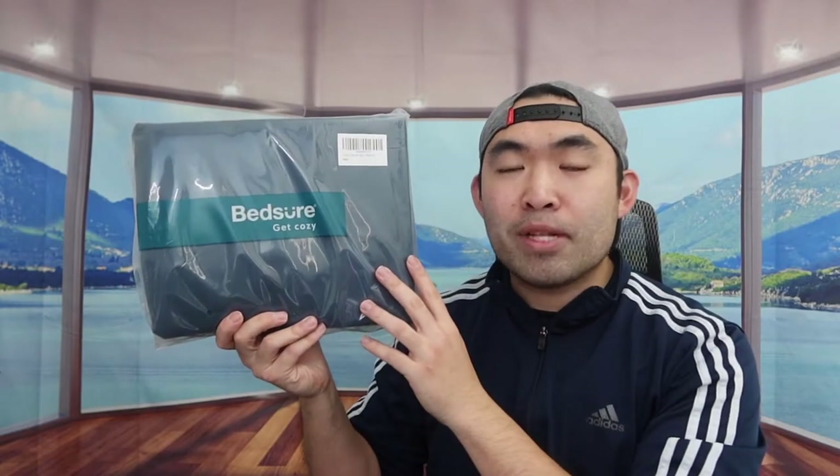Welcome back to another episode of 'Is It Worth It.' Today we've got the Bedshear duvet cover set. For the queen size, which is what we have here, you get one duvet cover and two pillowcases. The one we got is the Bedshear brand, which is available in many different color options — ours is navy.